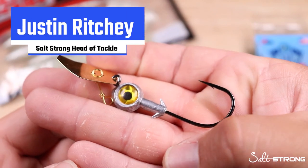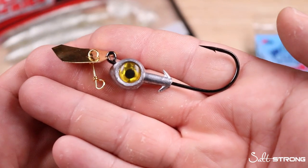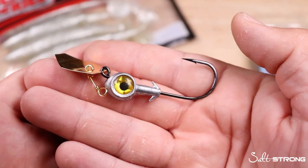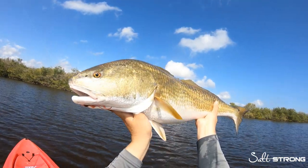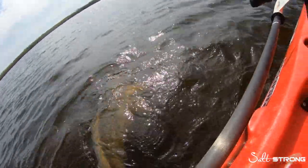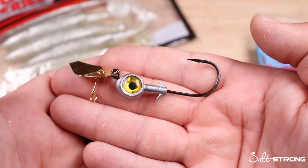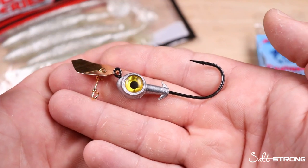Hey, what's up guys, it's Justin at SaltStrong. If you're a power fisherman, if you like covering a lot of water quickly, and especially if you're fishing in dirty water scenarios, you need to take a look at this Z-Man I-Strike Chatterbait. I'm super excited to add this as a new product to our shop page, fishstrong.com. I'm a huge fan of underspins, spinnerbaits — anything that increases flash and vibration, especially when fishing in dirty water. We're going to talk about some pros, some rigging techniques, some cons, and answer: do chatterbaits work in saltwater?